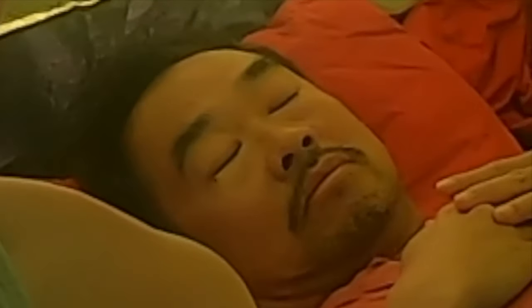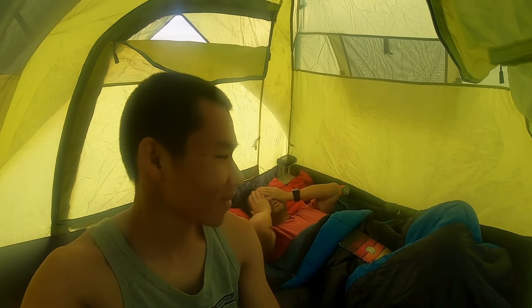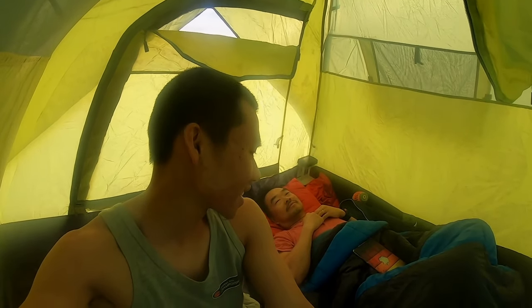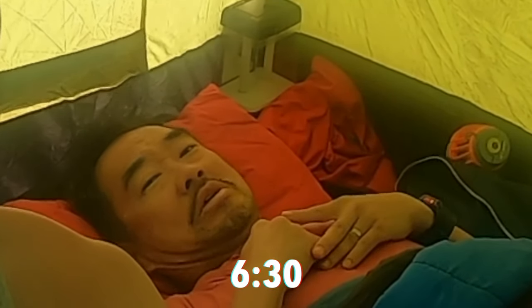Good morning guys. Did not have the best sleep at all because someone was snoring all night — yes, you. I got video evidence but I didn't hear it. The plan is we're going to pack up, go down for a dive, and hopefully catch us some breakfast. It's 6:30. Just on the kayak now, waiting for Ethan to find a spot.